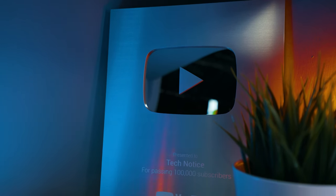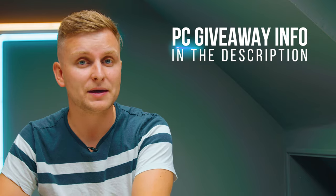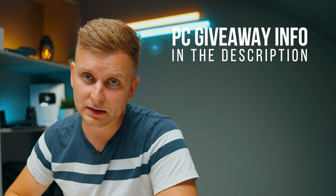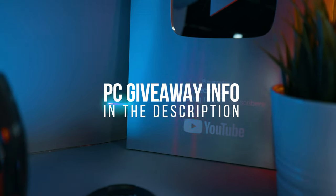And now for the surprise: we've reached 100K subscribers, and I've been working behind the scenes to build a killer PC as a giveaway. That will be the fifth video in this series, done live. We're actually giving away two PCs — one in the UK and one in the US. Check out the details and enter the giveaway in the description below. Whoever wins is going to be absolutely over the moon. If you haven't subscribed yet, consider subscribing because more videos like these are coming every single week.